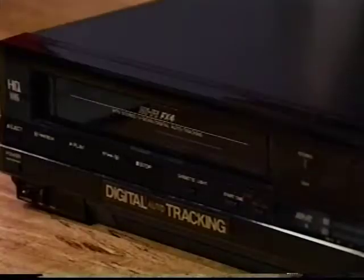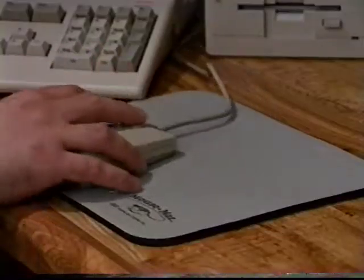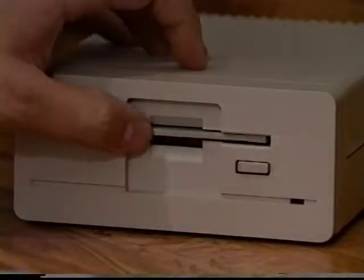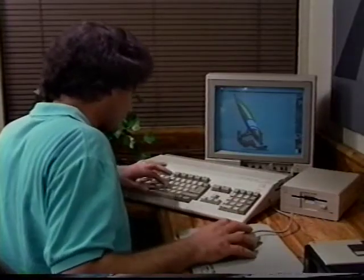Now, here's the good news. You don't need a studio full of exotic and expensive video gear to take advantage of the Amiga 500. All you need is your home VCR and camcorder, the right software, and a few affordable add-ons, and you've got a formidable home video production center right on your desktop. In the next few minutes, we're going to show you the kind of pro-style production power you can bring home to your videos. Affordable power. And only Amiga makes it possible.